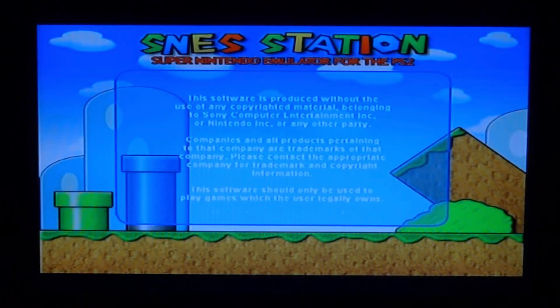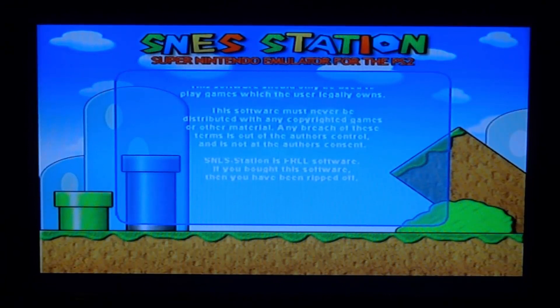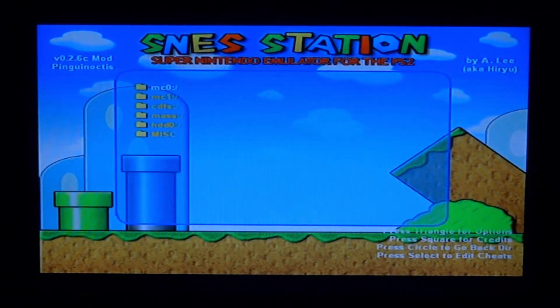It loads up with a quick disclaimer — just wait a moment. Now it lets us select our ROM. As you can see in the top left, we're running the mod version. Go to mass, press X, go into the SNES Station folder, then the roms folder, and here we have Mortal Kombat. Press X on the ROM and it should start to load.